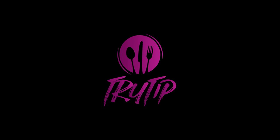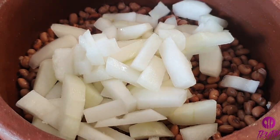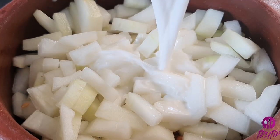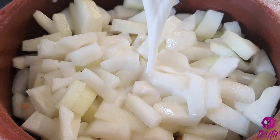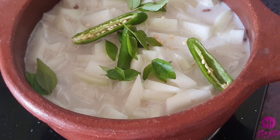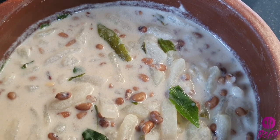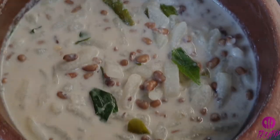Hey guys, welcome back to our channel Tri-Tip Creations. In this video, showing the recipe of Olan, yet another Sadya recipe. The blend of flavors of coconut milk, green chilies along with fresh curry leaves is just amazing and mouth-watering. There are no additional flavors, it's just simple. So let's see how to prepare this healthy dish.